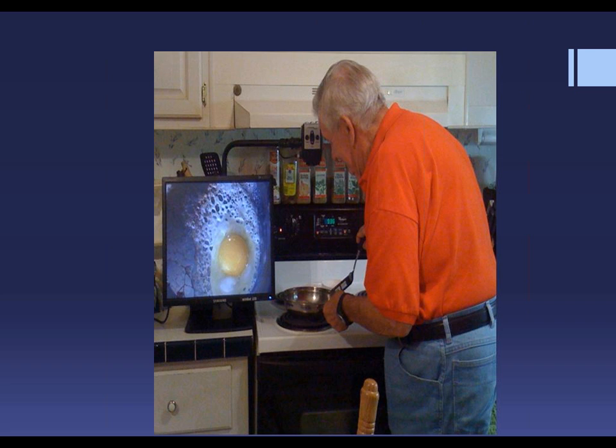This is a successful morning in the kitchen because this egg is looking pretty good. I have chosen the Acrobat for this section. There are other devices available through Enhanced Vision, but this particular device is my personal favorite for the kitchen.